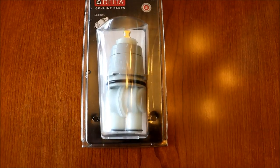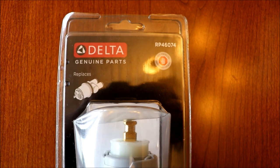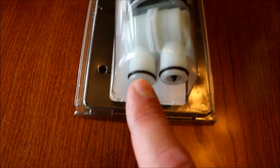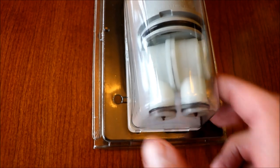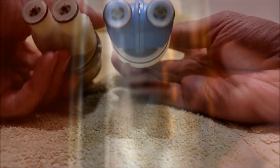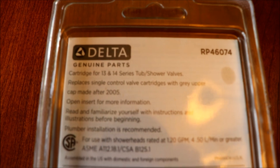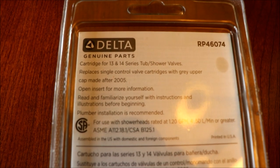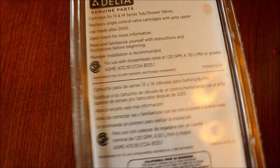This is the part I got from Delta: RP 46074. I like how it shows you what it replaces. The biggest thing is to make sure you got the correct spacing, because they make one that's a little bit wider and that won't fit - it's still a Type P. On the back it says for 1314 series, so if you have a 1300 or 1400 series, that's not the same even though these valves look the same. It says to replace single control valve cartridges with gray upper cap made after 2005.